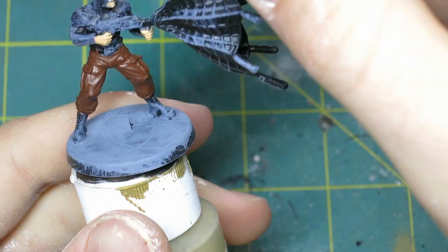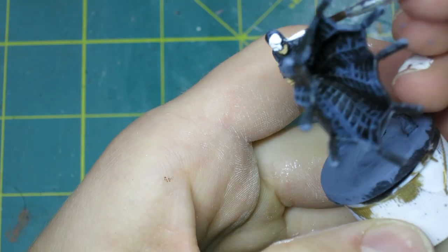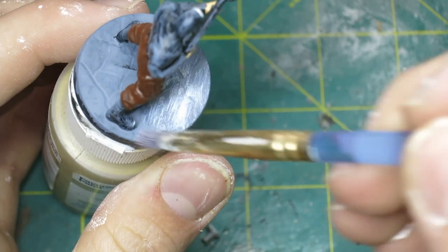Then I painted in the upper half of their mask with some pure white. Continuing on with white, I gave the base a dry brush with white to catch all the edges.